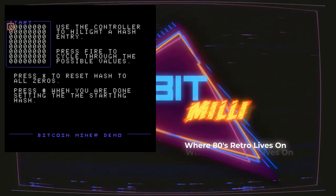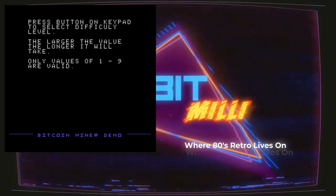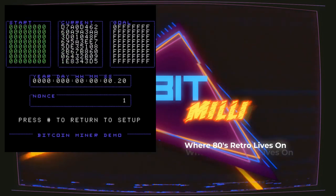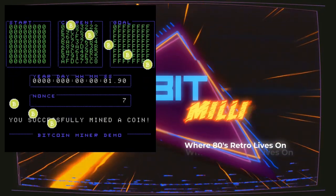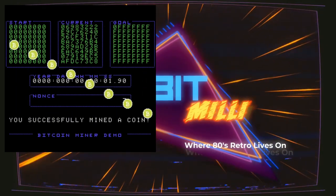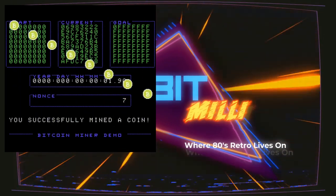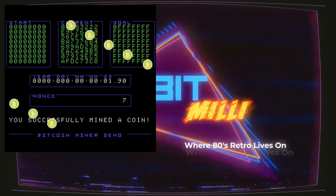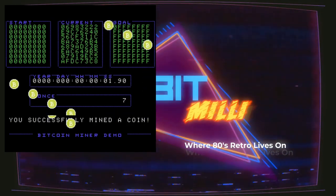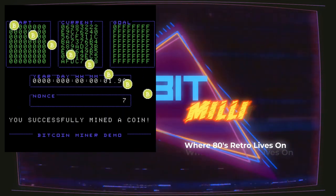Now I'm going to go back to setup. I'm going to give it a value of one this time so you can see what happens when I mine a Bitcoin. So it's counting down and — I got a successfully matched one. If you look now, in my current the first digit is a zero, and that means my current is less than my goal. So everything turns green, the clock stops, the nonce stops, I get coins falling down — it's like make it rain, here come the coins — and I successfully mined a coin.